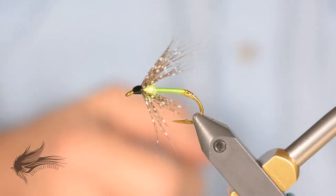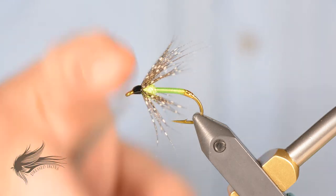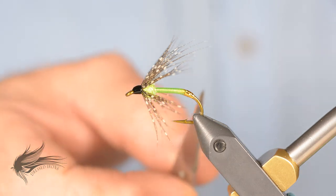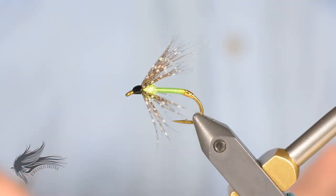Welcome. Today we are going to tie a small soft tackle fly for panfish called the Gill Candy. It's tied on a standard nymph hook, a little bit heavier — this is a Mustad 3906 hook in size 6. Most soft tackles are tied in 12s and 14s, but since this is for panfish, we're going a little bigger. The body is made out of 140 denier UTC wopsie thread.